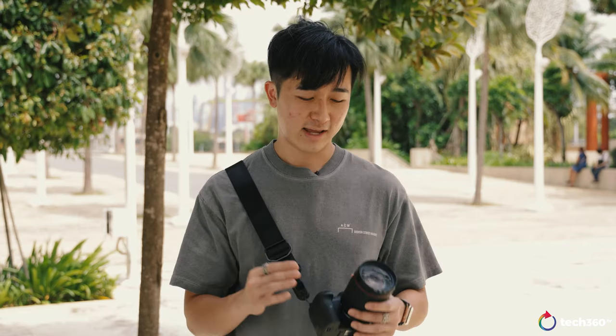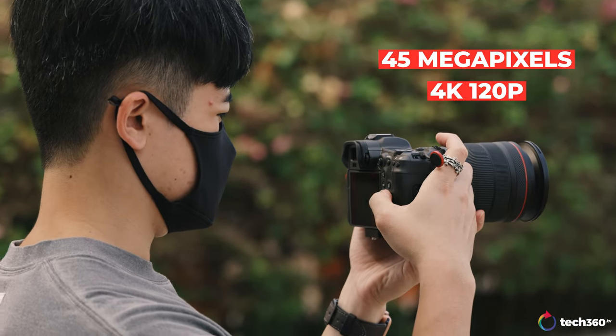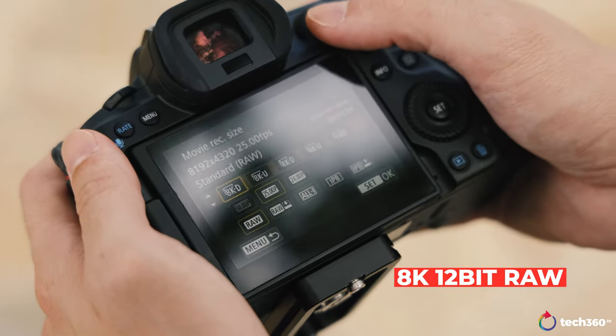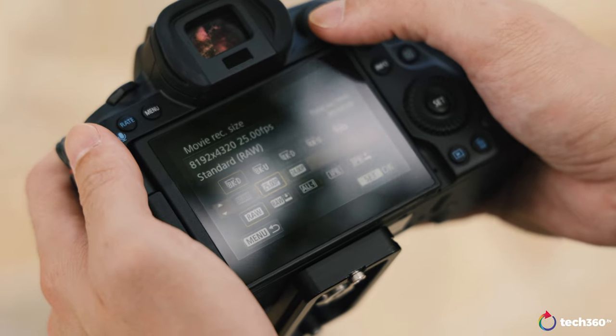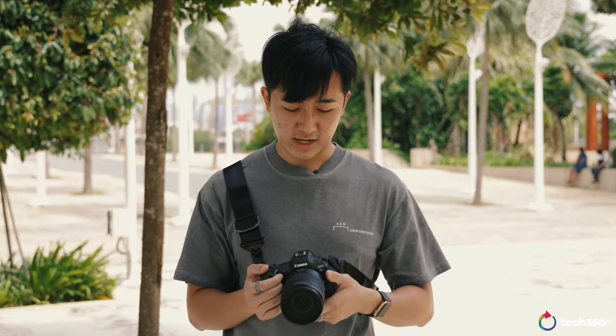Some of the key features I want to emphasize: 45 megapixels, 4K up to 120 frames per second — which is very impressive and not a lot of cameras can do — and 8K 12-bit RAW. A lot of other camera manufacturers are starting to get into this, but I'm excited to say the EOS R5 already has this feature and many, many other features. So without further ado, let's jump straight into the design and specifications of this brilliant camera.